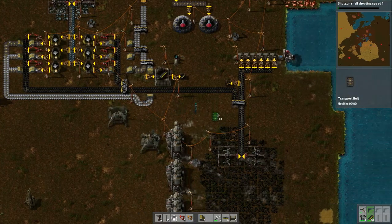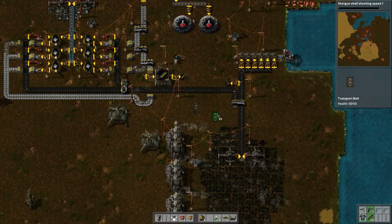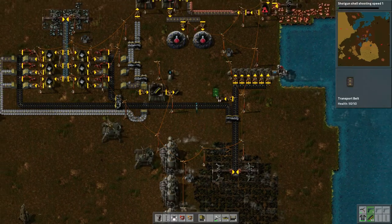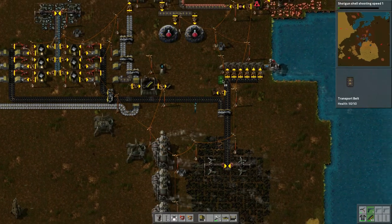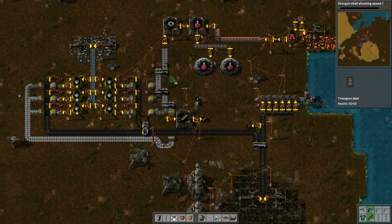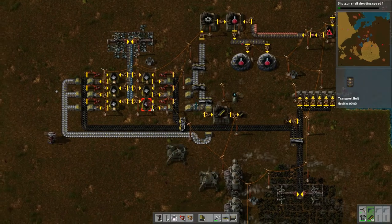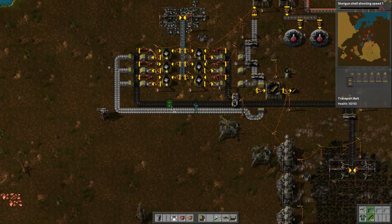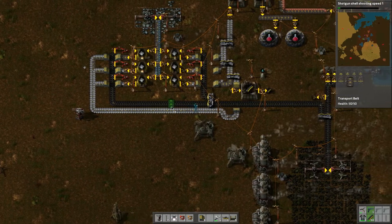Well hello everybody, welcome to another wonderful day of Factorio adventure. So where did we leave off with this whole contraption? I've been thinking about it and what I've done here I think is incorrect.